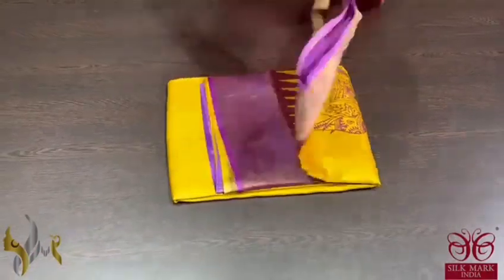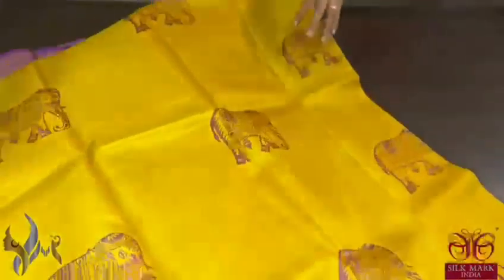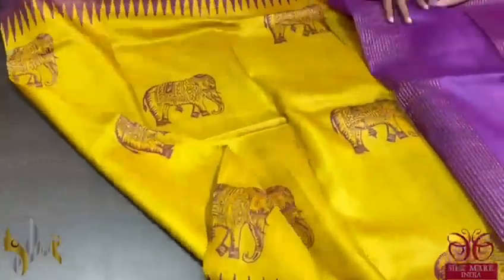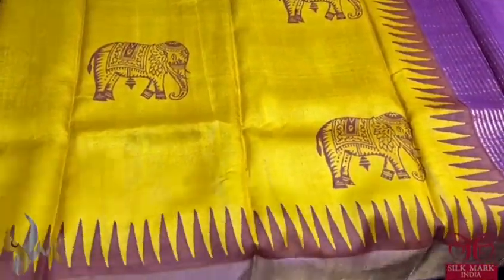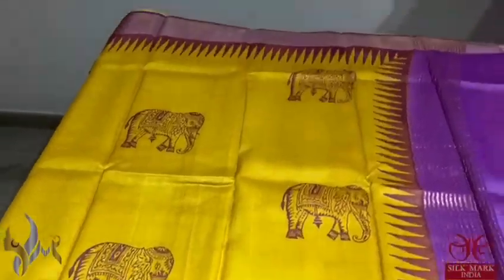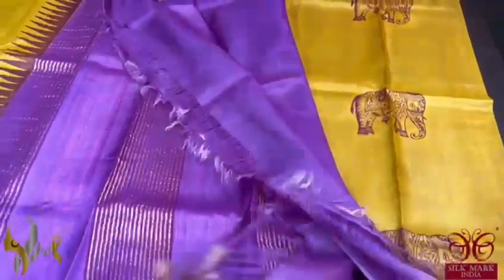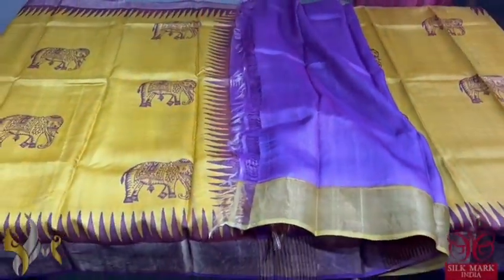Pure Tassa silk saree, premium quality hand block printed with zari borders done on a premium acid washed boiled Tassa fabric. A very beautiful bright yellow colour saree with purple colour prints — the prints feature elephants with temple border and a zari border base. The pallu and the blouse piece are in a beautiful lavenderish purple colour. Excellent saree and it comes with authentic silk mark.